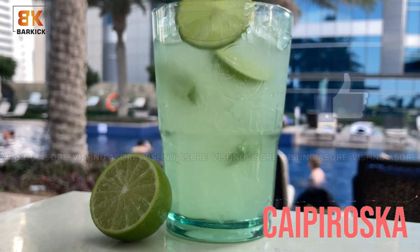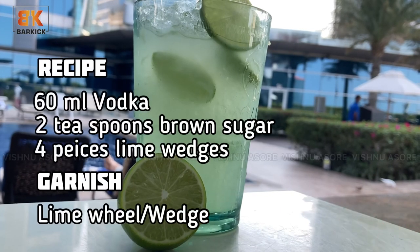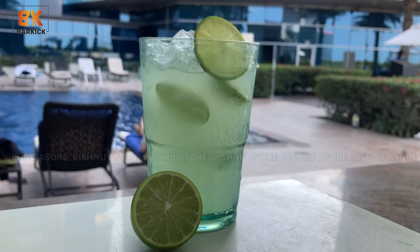Do comment, like, and share. And if you want to see your choice of cocktail, drop me a message down below. If you haven't subscribed to the channel, please do subscribe and press the bell icon. See you soon. Bye.